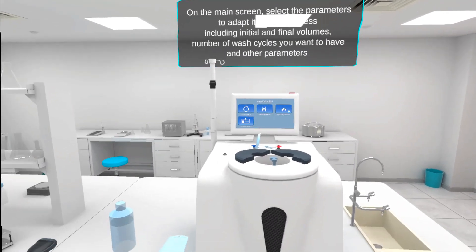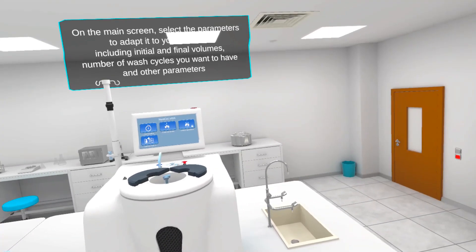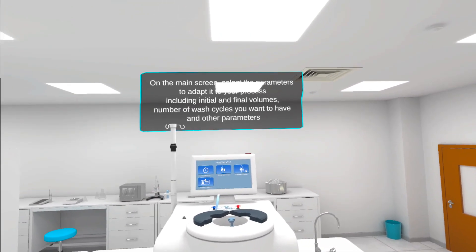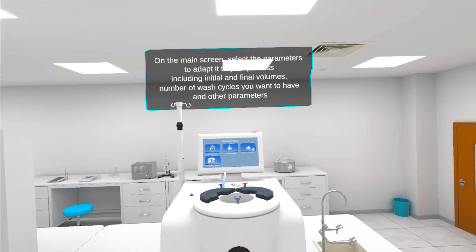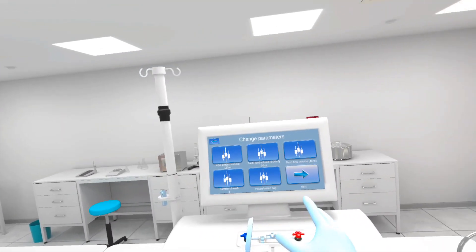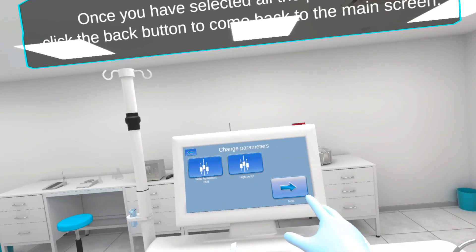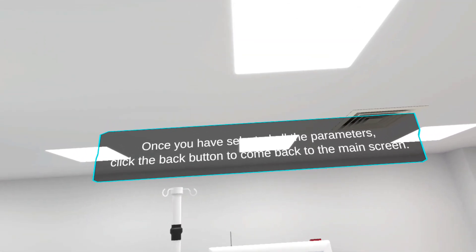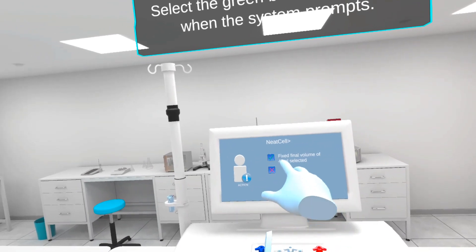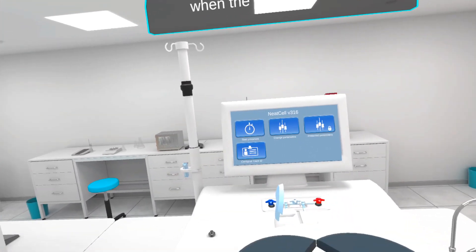On the main screen, select the parameters to adapt it to your process, including initial and final volumes, number of wash cycles you want to have, and other parameters. Once you have selected all the parameters, click the back button to come back to the main screen. Select the green button to continue when the system prompts.